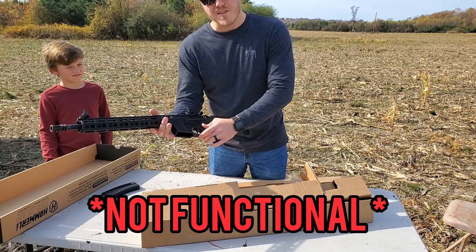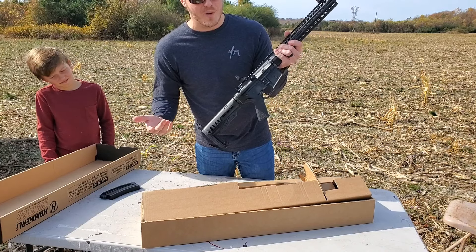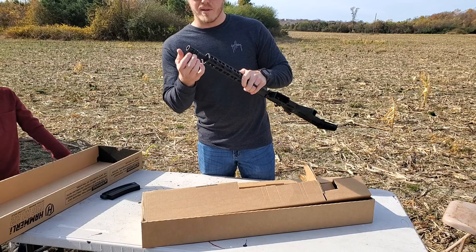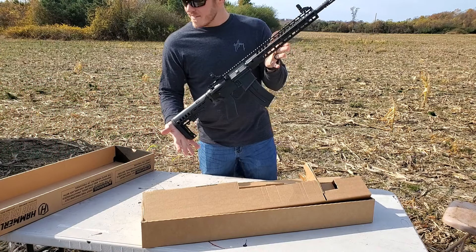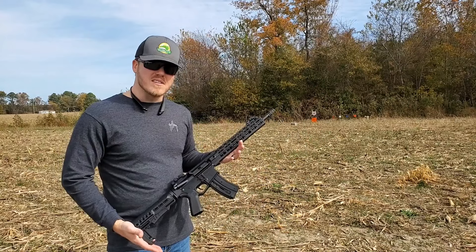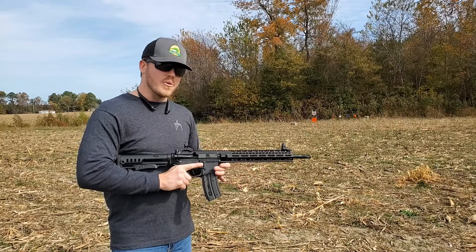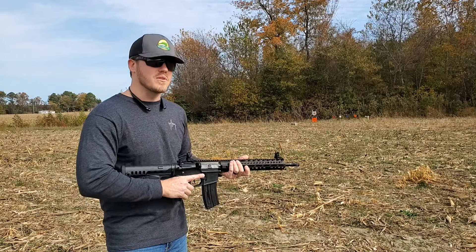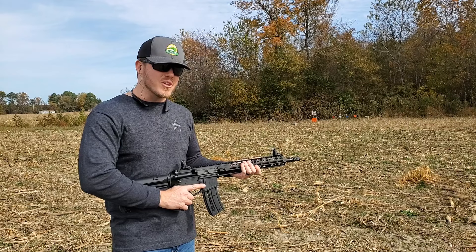One thing I don't like is that in comparison to other AR-15 22s, this one only comes with one magazine — the M&P comes with two. However, one thing I like that the M&P doesn't have is this extra-long handguard with a full-length Picatinny rail, adjustable stock, flip-up front and rear sights, bolt lock just like a regular AR-15, safety, and even a dust cover.